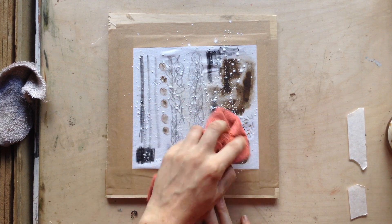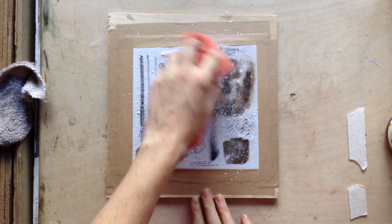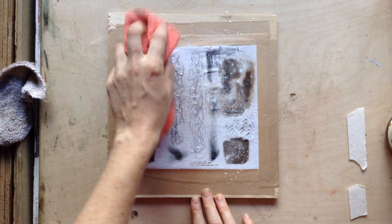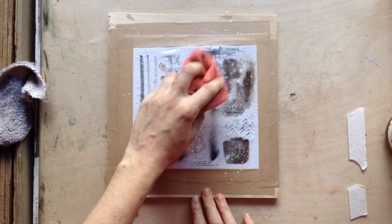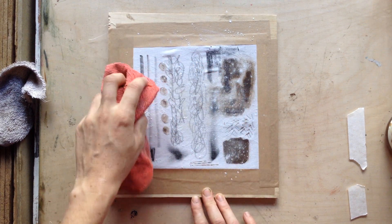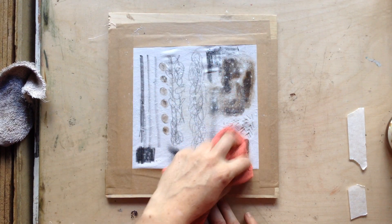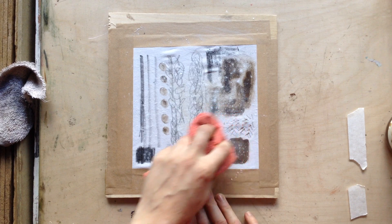Because you're working with fabric rather than the surface of a stone or aluminium plate or metal plate, as I keep reiterating, you're working with a weave of the fabric, so you've got to be quite gentle with all the marks you make. Just make sure everything's got a nice covering.